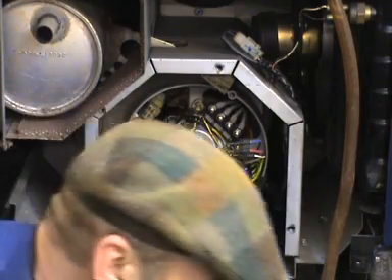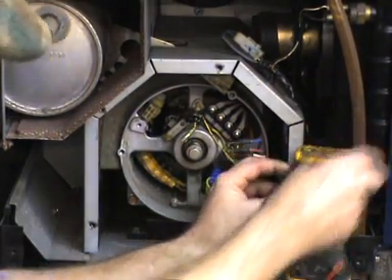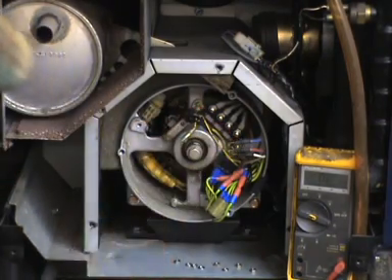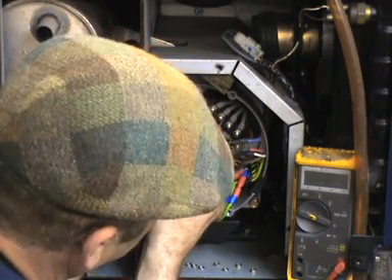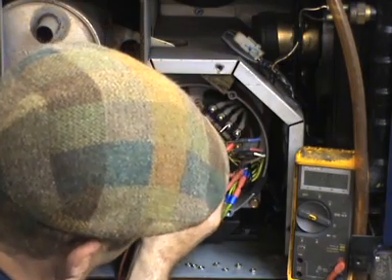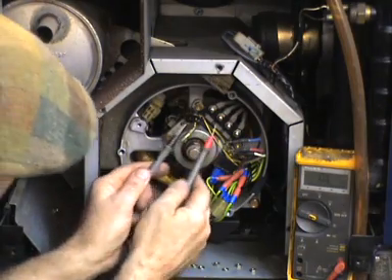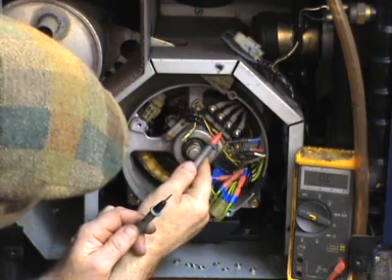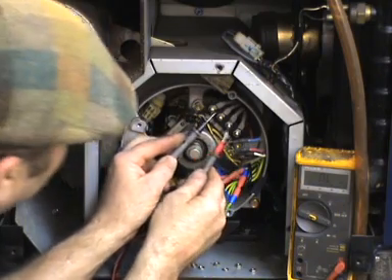With a voltmeter set to resistance, we're looking for this winding and this winding to both have the same resistance value — probably about 0.7 ohms or something. I got 0.65, so look at that, and this one — 0.65, so they're both the same. The crucial thing is there must be no connectivity at all between these two centre ones, showing that the windings are isolated from each other.